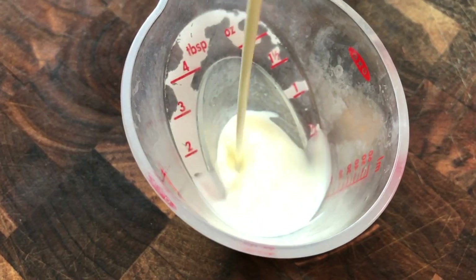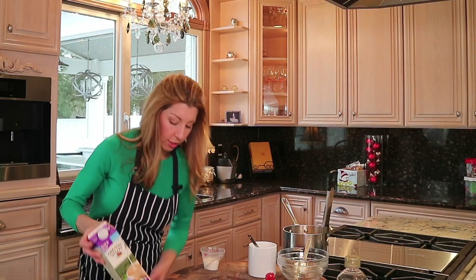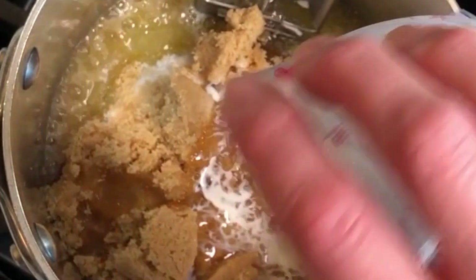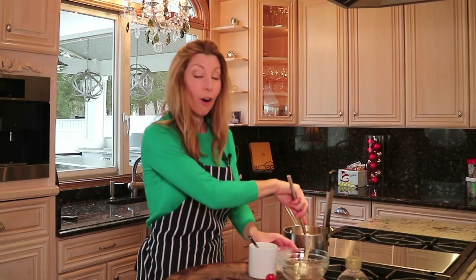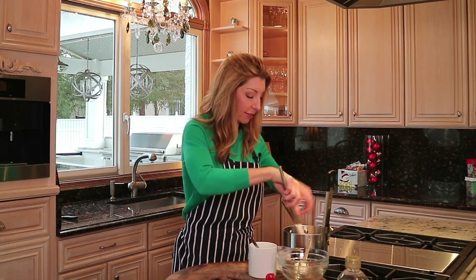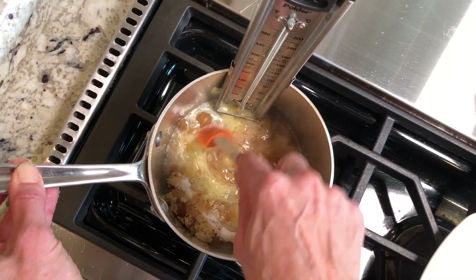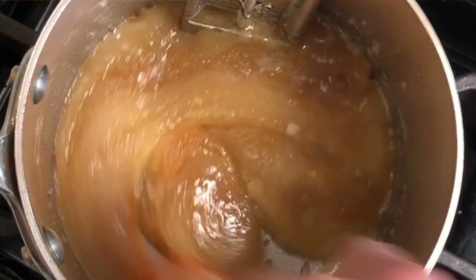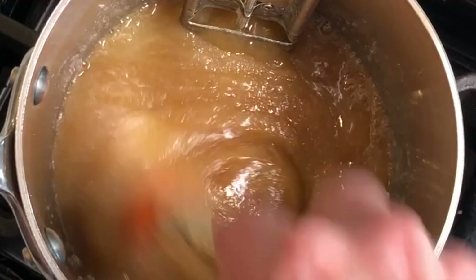Then just a little bit of half and half — this gives it a nice body. And then we need a little bit of salt. Our last secret ingredient we add at the very end. You want to completely stir this and make sure all the sugar is dissolved over medium, medium-low heat.